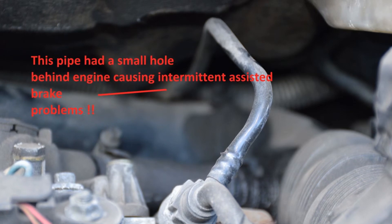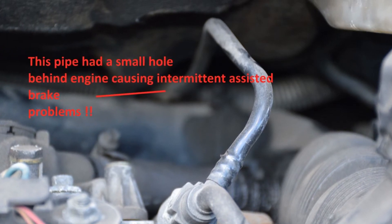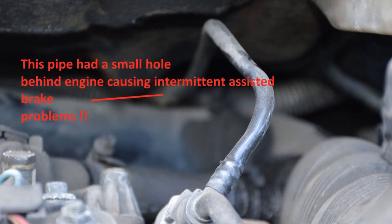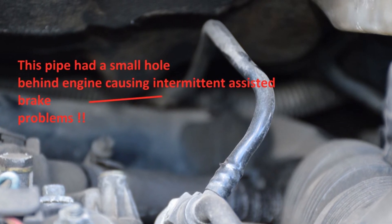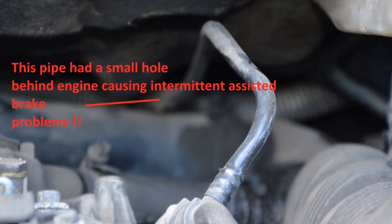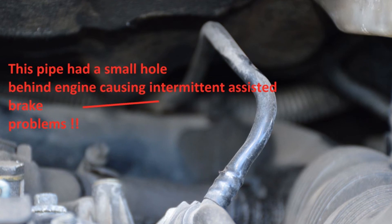If you're not familiar with vacuum pipes, please get an expert to have a look. I think this is an 8mm plastic pipe. You can get inline joiners. I wouldn't really recommend it on vacuum pipes for brakes, but a joiner will get you by temporarily until you can replace the whole pipe.